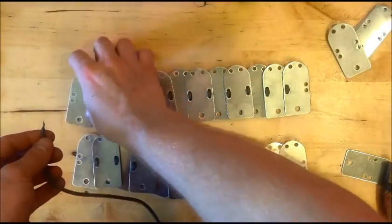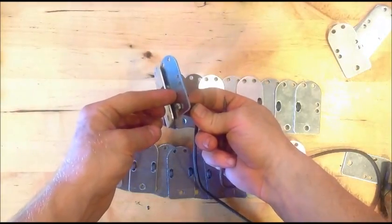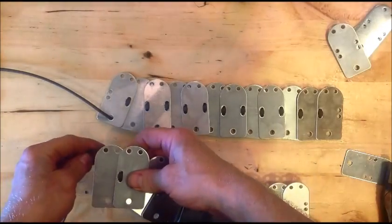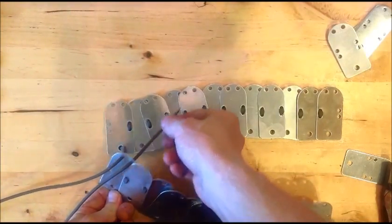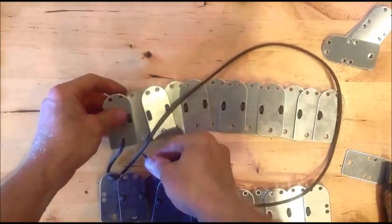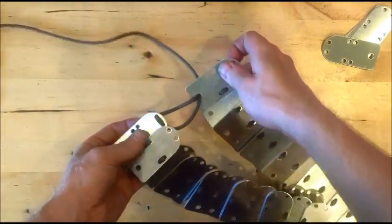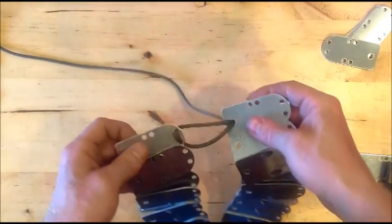You'll want to start by putting through the bottom large hole, and that plastic rivet head won't go through. With the paracord, it actually goes through the larger hole twice.